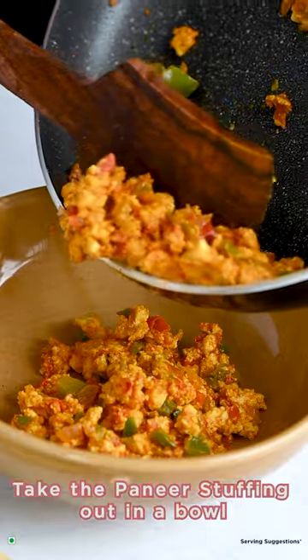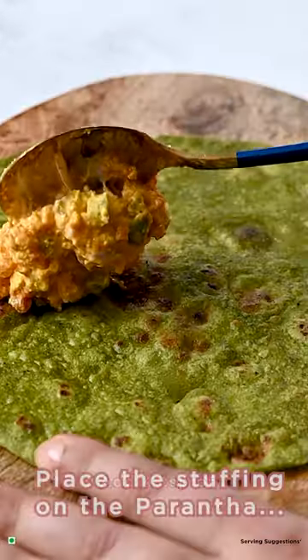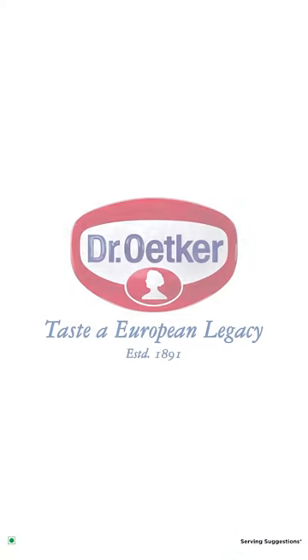Take the paneer stuffing out in a bowl. Add 4 tbsp of Dr. Oitka Fun Foods Veg Mioni's Original. Place the stuffing on the paratha. Roll to make a wrap. That's it. Take in and enjoy.